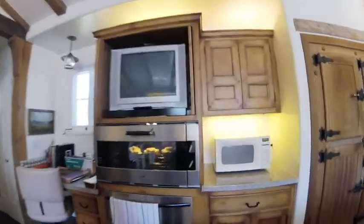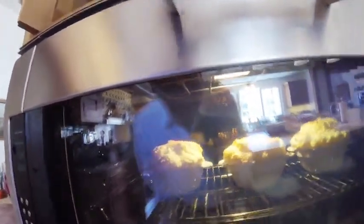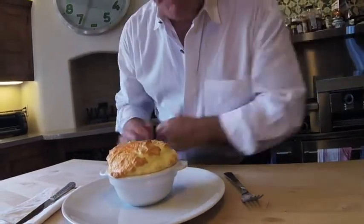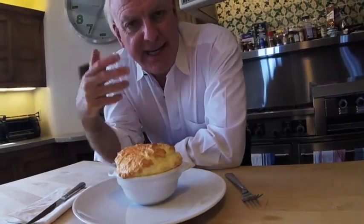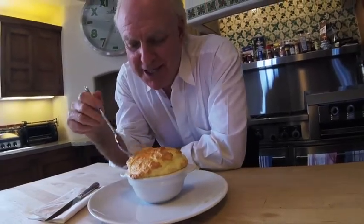It looks like it's about time for our soufflés to come out. Aren't they just gorgeous? It's like Manny, Moe, and Jack! And here it is — what a beautiful, perfect little soufflé. Now, if you'd saved some of that cheesy sauce, you could pour that on top, and that would add an extra element to it. But when they're like this, they're just about perfect. All you need to do is dig in.